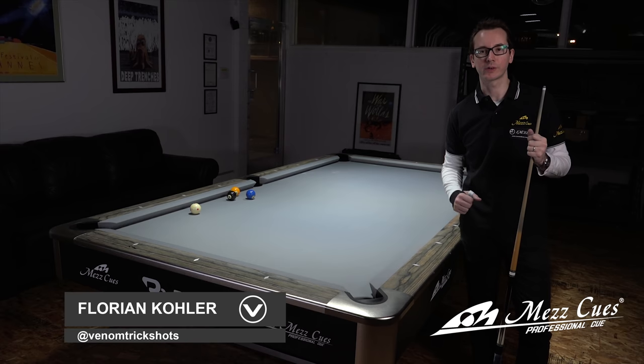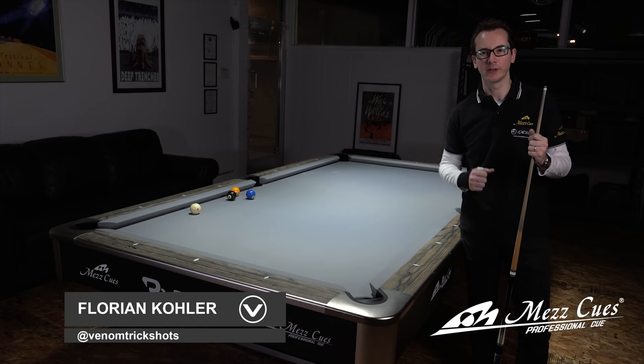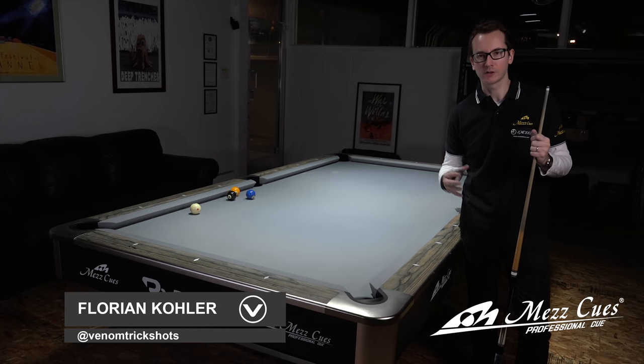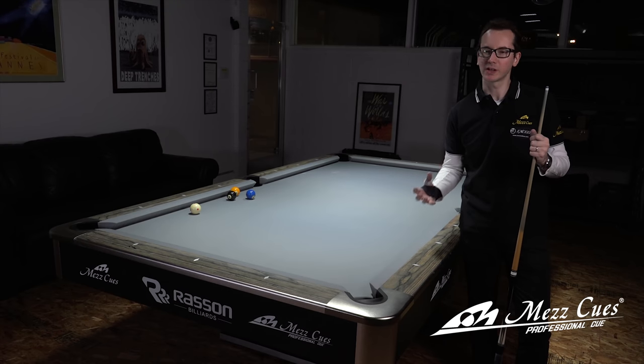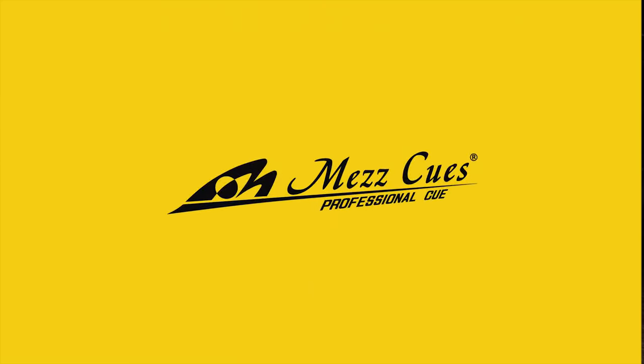Hey everyone, my name is Florian Kohler, also known as Venom, and today we're gonna go over another MESQ tutorial. We did a draw shot before; we're gonna do a follow shot this time. Draw is pretty tricky, follow is pretty tricky as well. I don't really have a name for that shot, but we're just gonna call it the circular follow.